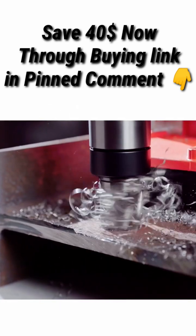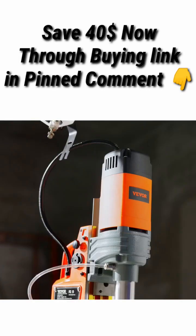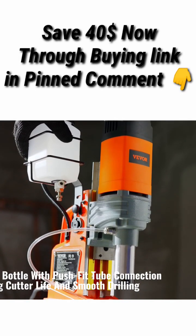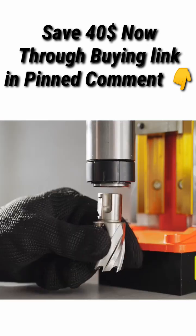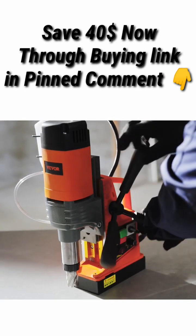Wide applications. This versatile magnetic drill plays a vitally important role in home improvement, equipment installation, industrial and steel fabrication, ship and bridge building, railway manufacture, windmill and power plant construction, and many other fields.